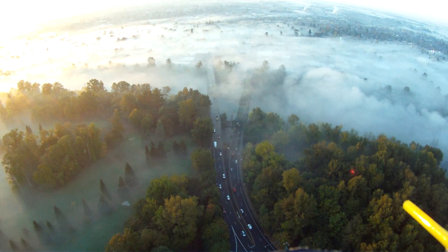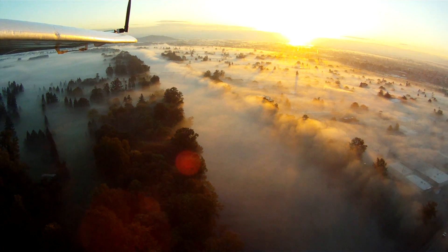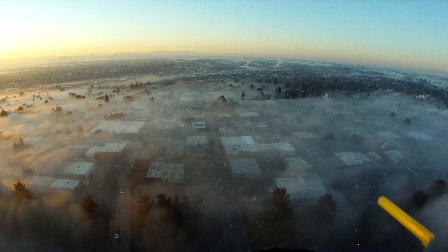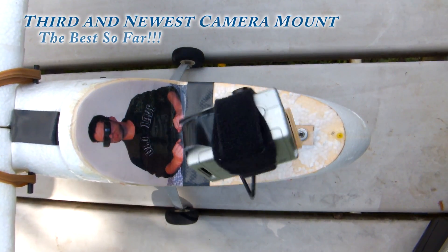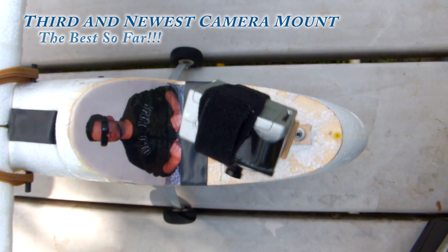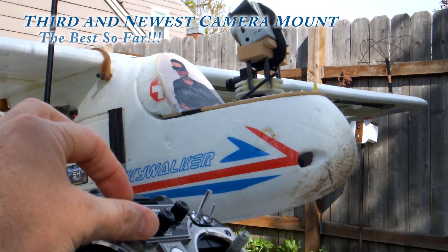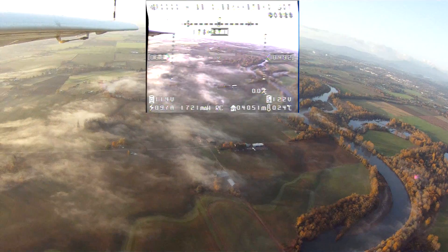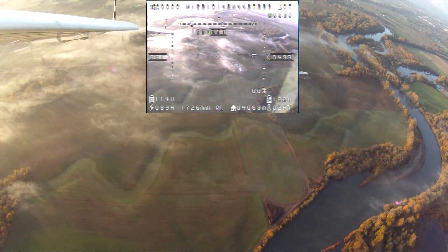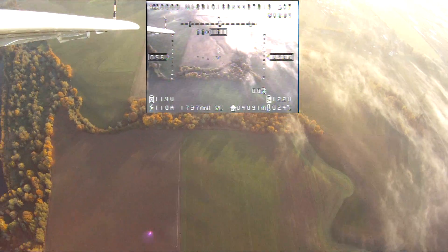After many months of flying, filming, and testing, I decided I wanted the following aspects incorporated into my new pan mount. First and most importantly, I wanted full 360 degree movement from my GoPro HD video recordings. Also, I wanted the same 360 degree panning from my live video feed. And third, I wanted both cameras to turn in unison at the same time so they would point at the same area of sky or ground simultaneously.